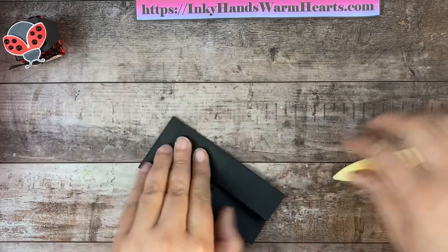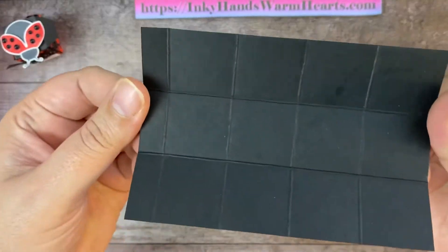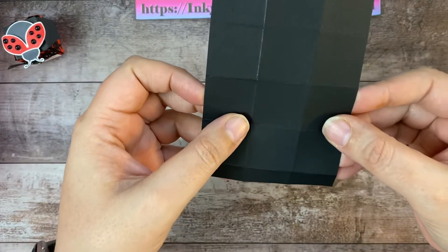All right, we have our little grid in action — there it is, and it's been burnished. Now it's time to cut away.